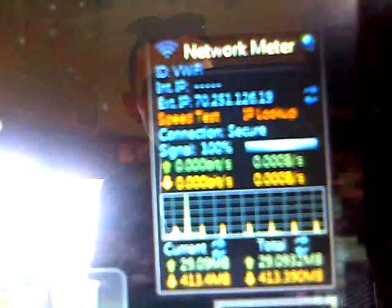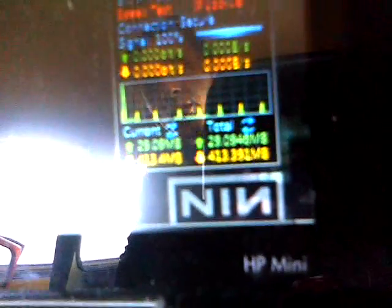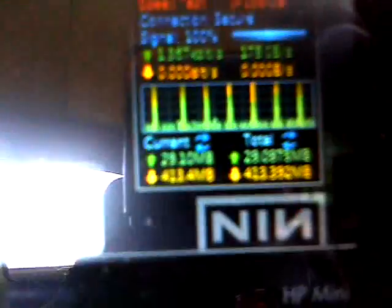Just to show you it works, here's my network meter — I'm hiding my IP from you. The network is called 'VW Wi-Fi', which is pretty nifty. My load speed is at 29 megs and my download is at 413 right now. I'm just parked in my backyard testing, and I can pick up at least four different signals. Now we're really talking!